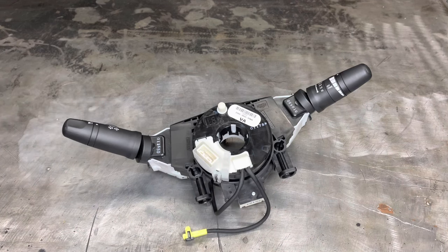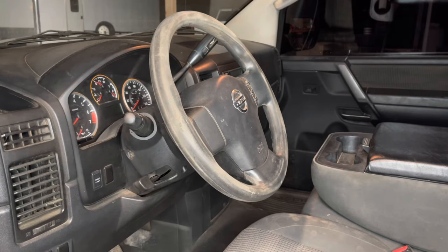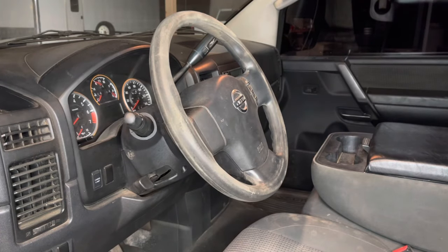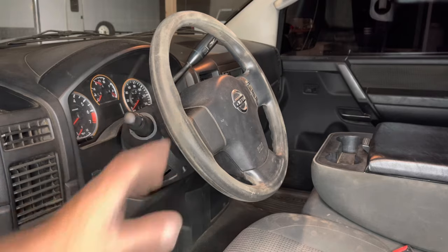The first thing we need to do — and one of the most important steps — is to disconnect the battery and let the vehicle sit for about three minutes. We're going to be handling the airbag and the airbag is very dangerous. We need to make sure there's absolutely no power in the vehicle before we do anything.